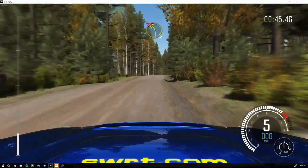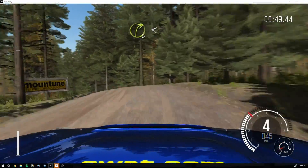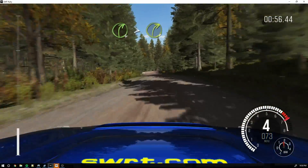40 through this. Left 3 over crest, don't cut. And right 3 open for long. Into left 6. Into turn right 4 times. 3 over crest. 80.